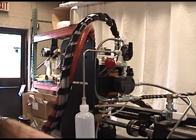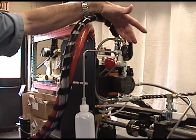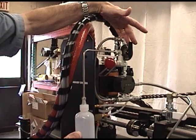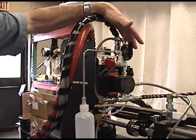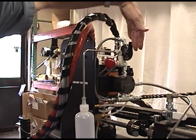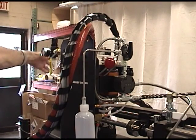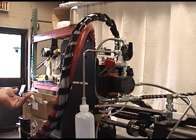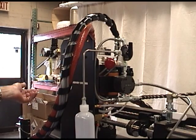Degassing and priming are only necessary if you run out of material or upon first startup. Otherwise, the prime valve isn't used. Once you've bled the dispense hose and the hose from the tank to the metering section, you don't have to do that again. When you add fresh material to the resin tank, you need to degas it each time you fill the tank or if you run out of material.